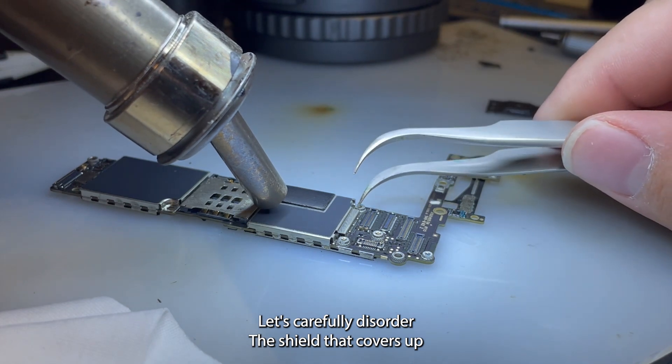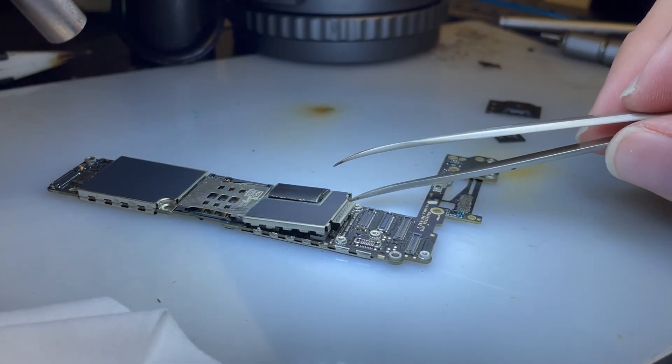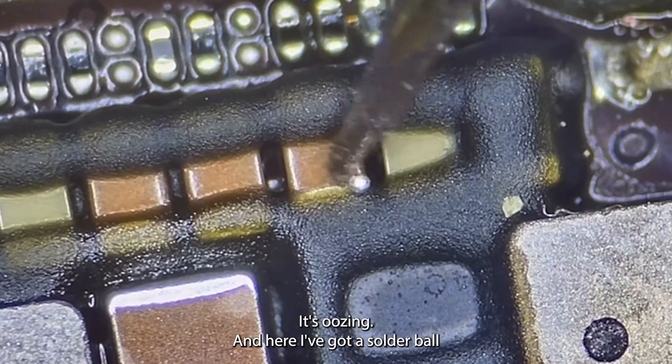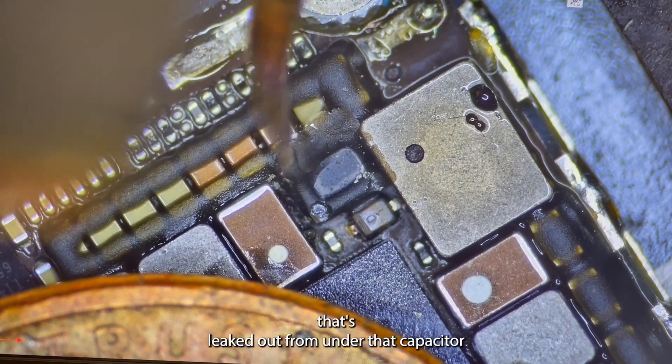Let's carefully desolder the shield that covers up that circuitry. If we zoom in on the diode you can see it's clearly got a hole in it and so does the coil — it's oozing. And here I've got a solder ball that's leaked out from under that capacitor.